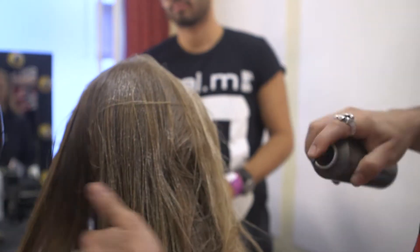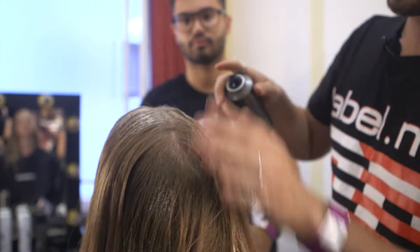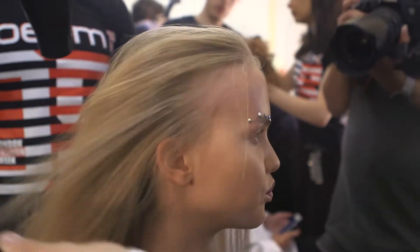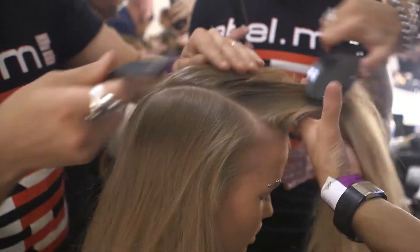We start the step by step with our prep. We are working with the Level 11 Volume Mousse. We apply mainly the product around the hairline, enabling us to create a very sleek and clean effect. We work with a V shape around the curvature and that is to neutralise the length.